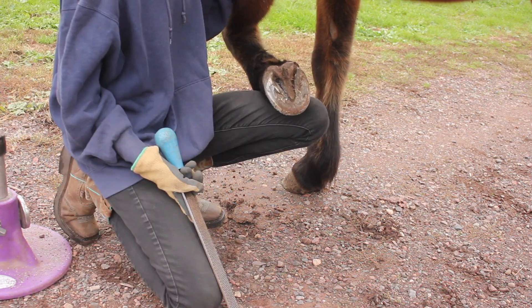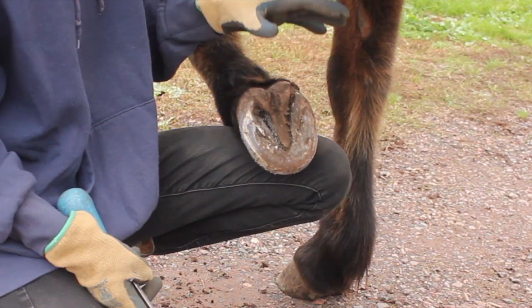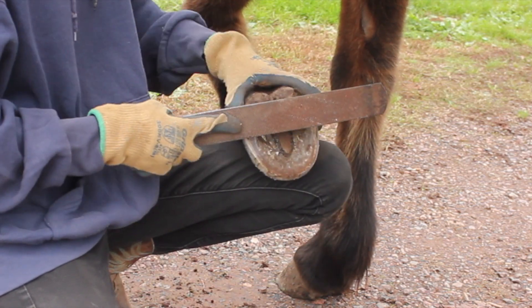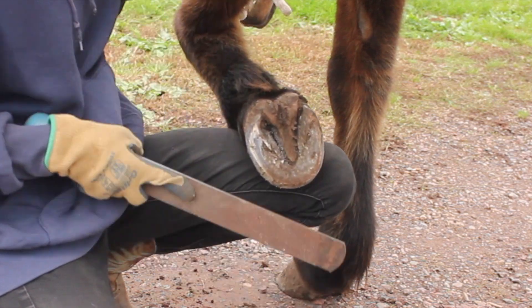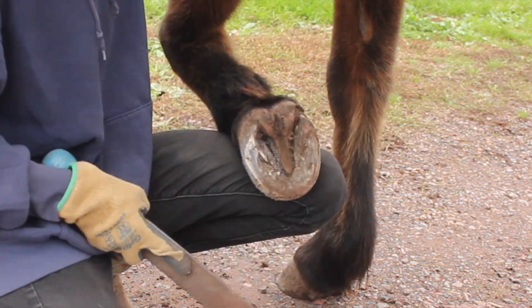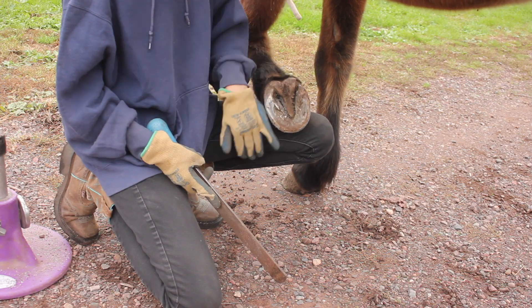Something to keep in mind when trimming: you want the hoof to be super even. You want both heels to line up nicely and be very flat, level, and the same all the way around. You don't want one side of the hoof being taller than the other. This looks pretty good.